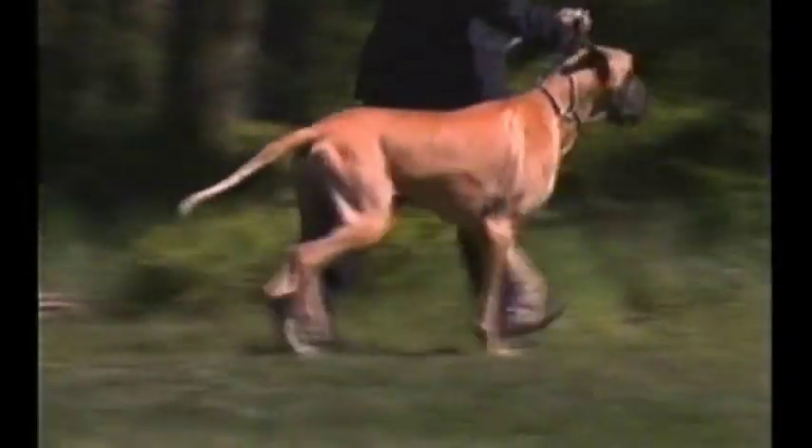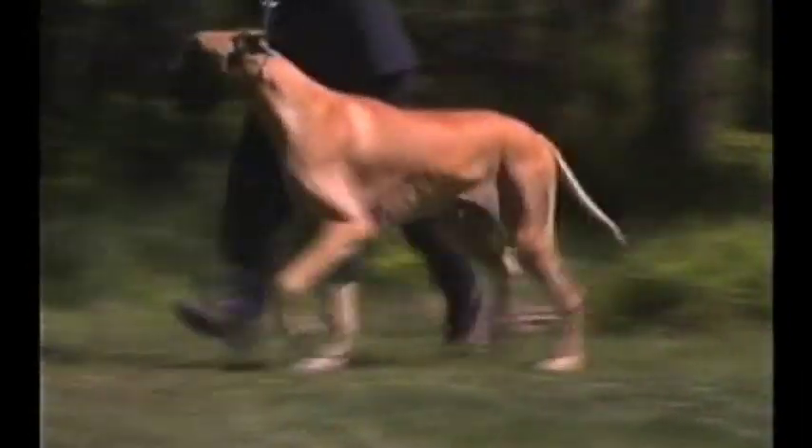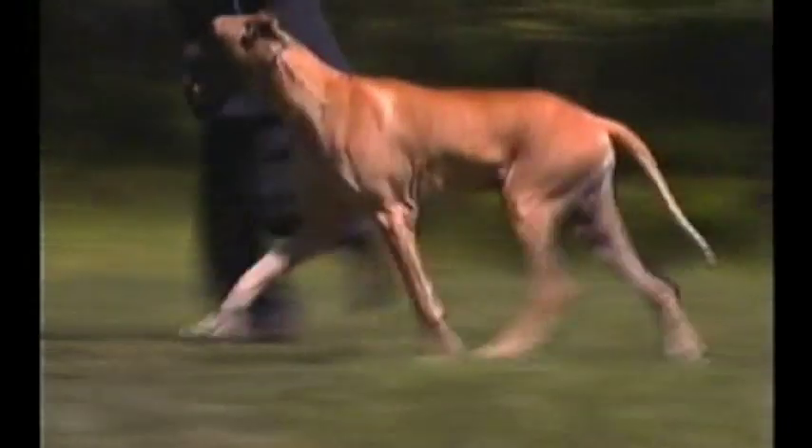The head is carried slightly forward as in a true working dog. Danes should be shown on a loose lead at a moderate trot.